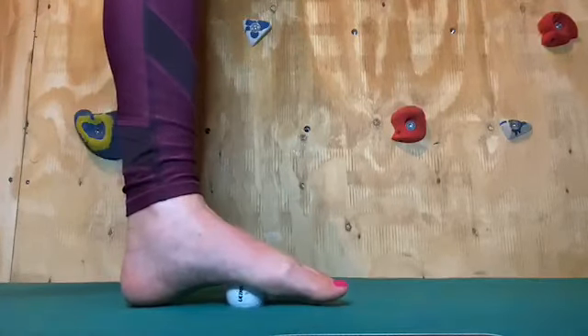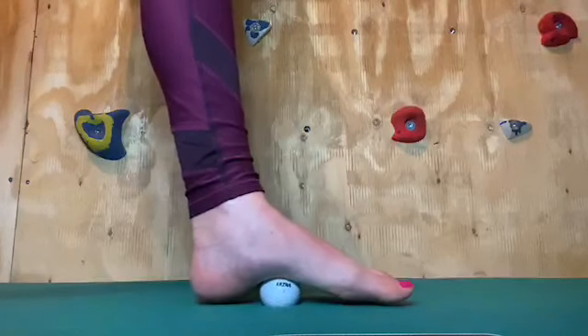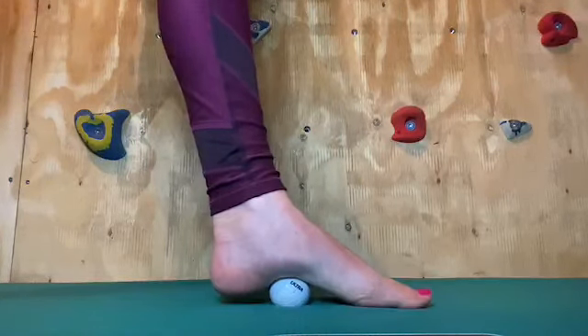And that's it — a really quick, simple yet effective way to release your plantar fascia and your superficial back line.